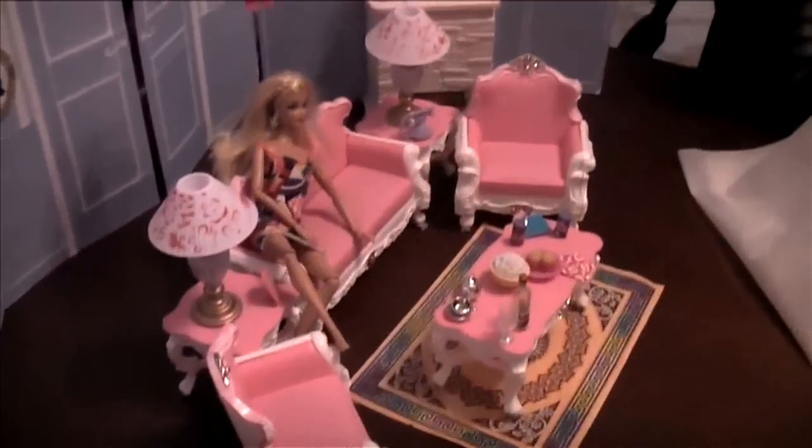The furniture in this room is Gloria furniture — we have no idea who Gloria is, but thank you, Gloria! It's because of her wine rack that Barbie has her alcoholism. If you've seen 'Sold Separately,' Ken bumps into it numerous times before the party — that was accidental.